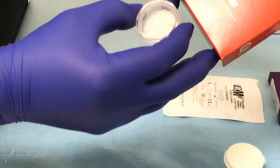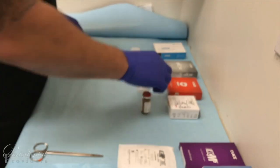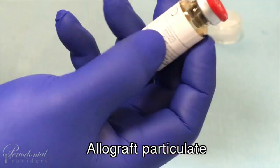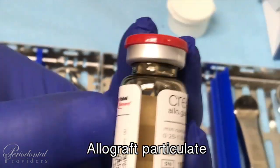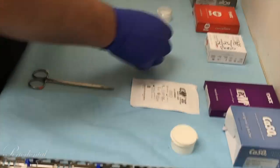Then we move on to the cancellous, which is your bovine bone. As you can see, the particle is a little bit larger. We also have our Nobel BioCare Creos bone grafting material — it's a mineralized cortical. The grains are a little bit different in texture, and usage also depends on the procedure being performed.